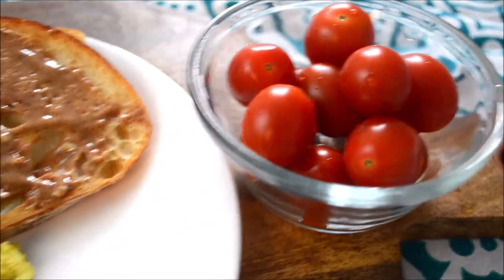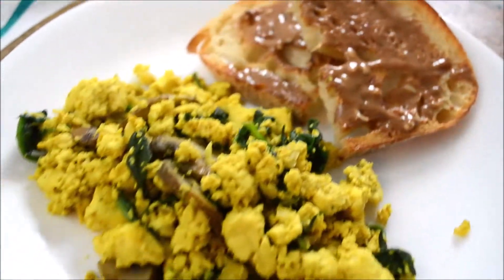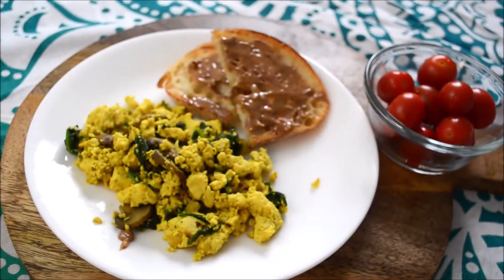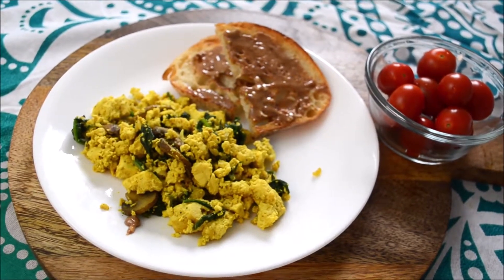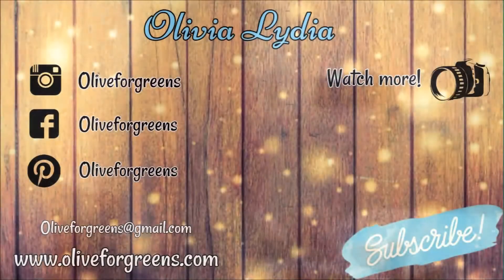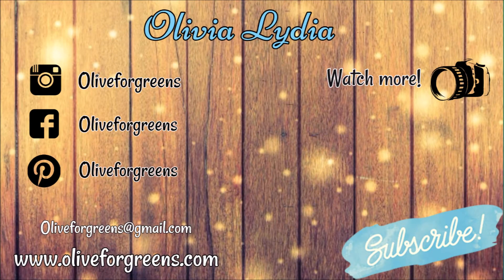I chose to pair this with grape tomatoes because they are one of my favorite tomatoes. When I was younger I would go to the garden with my grandmother and we would pick cherry tomatoes right off the vine — they are so good. It's optional but I definitely recommend it. I hope you enjoy these and I hope this helps you on your plant-based journey. Let me know in the comments below, and see you next time — bye!